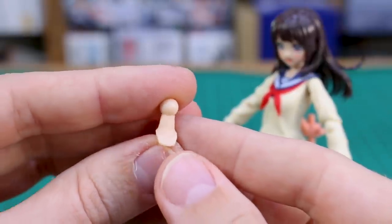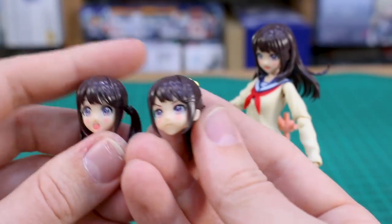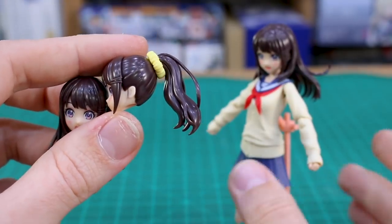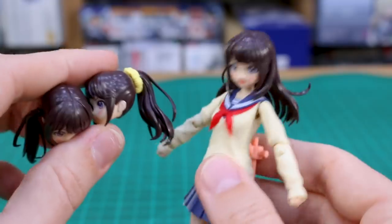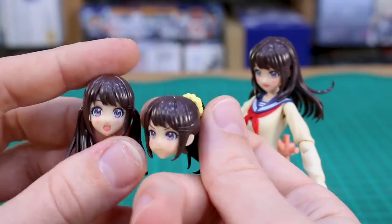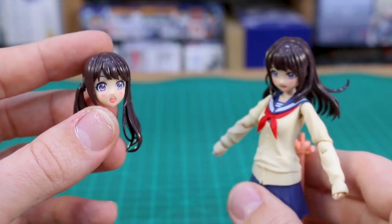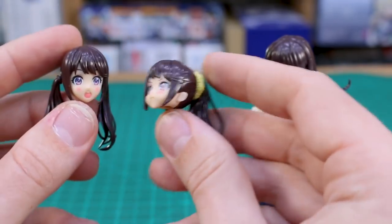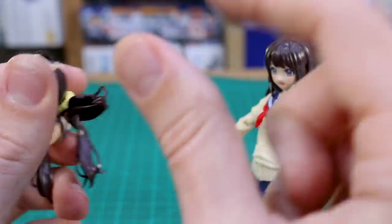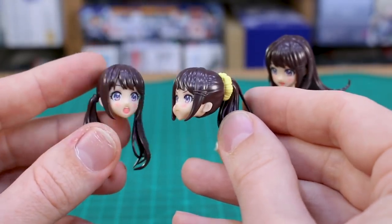Speaking of swapping heads, you actually have a full head, so when you want to swap to a different hairstyle you can just swap the entire head — you don't have to disassemble anything. If you wanted to swap out the faces, you'd have to just remove the bangs part off the front, but for changing the hairstyle it's very easy. It's nice that they gave you all the parts to make three full heads — a lot of times on Megami Device kits you can't make full versions of the heads and have to swap more parts.